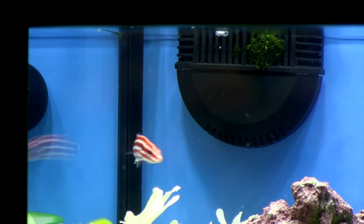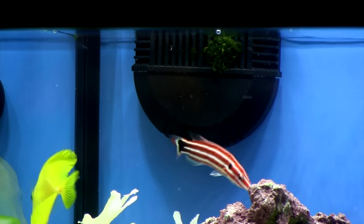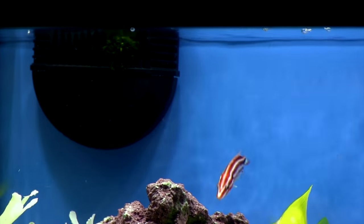Today we're taking a look at the Candy Stripe Hogfish. It's pretty, but at about $100 there are a couple of things you need to know about it.